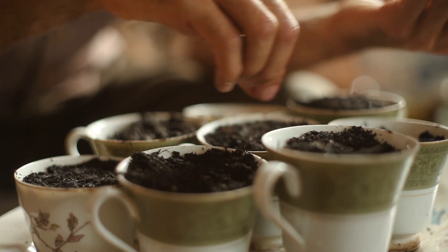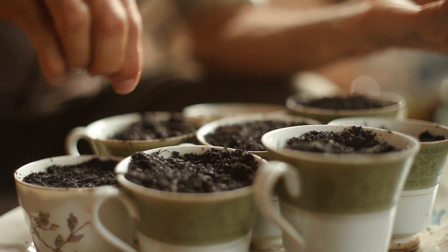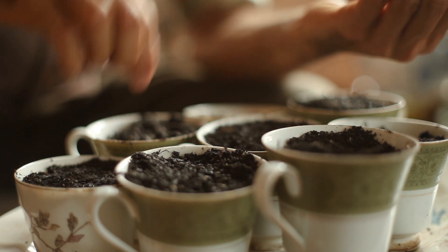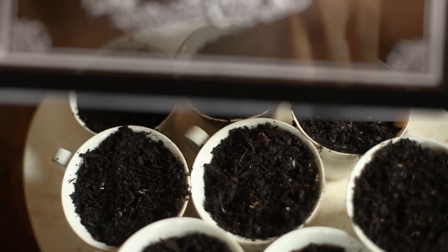I filled up my pre-drilled repurposed teacups with potting soil and sprinkled several lettuce seeds on the surface. I want them to grow into clumps, like I had done in the previous batch, so I could harvest them as cut-and-come-again salad greens.